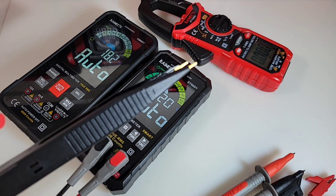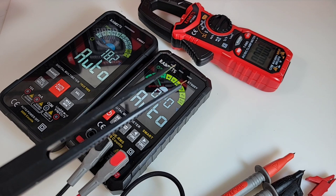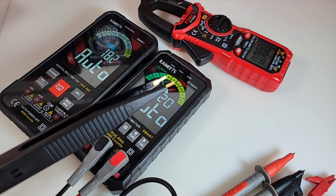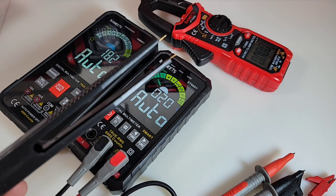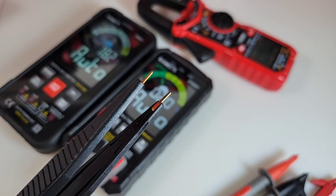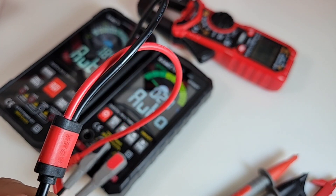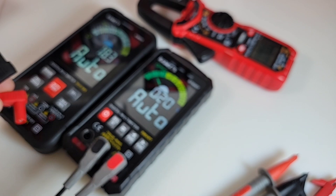Kiwitz also includes in the bundle these SMD tweezers. When I'm looking at a main board and I've got 50, 60, 100 tiny little SMD components to check, these come in really handy. Standard test leads can get really hard or cumbersome, so these tweezers are a lifesaver. You can see that nice gold tip on the end as well, which is always going to help in the accuracy department. They also have a splitter built into the lead — let's stick these on another Kiwitz meter.